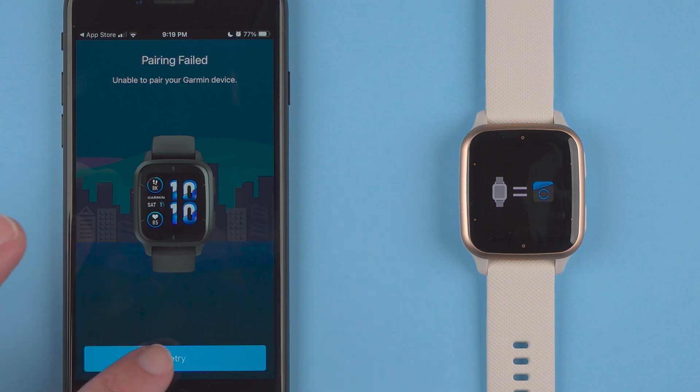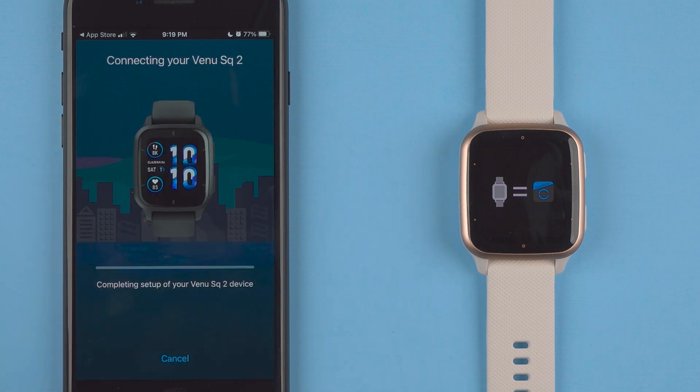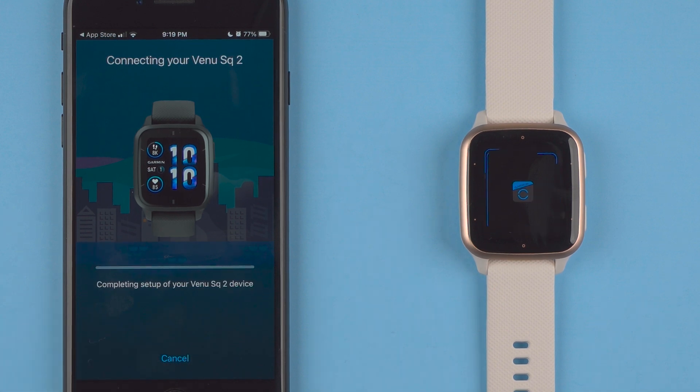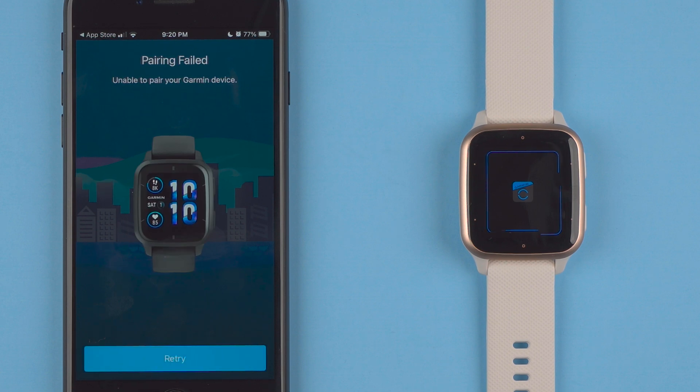I'll push this back down and retry again. Maybe I'll say keep current tracker then. Now it's completing setup — setup is complete. We do have some indication on the watch display itself that it's doing something with the app. A few weeks after launch there do seem to be some bugs here connecting to an iPhone.